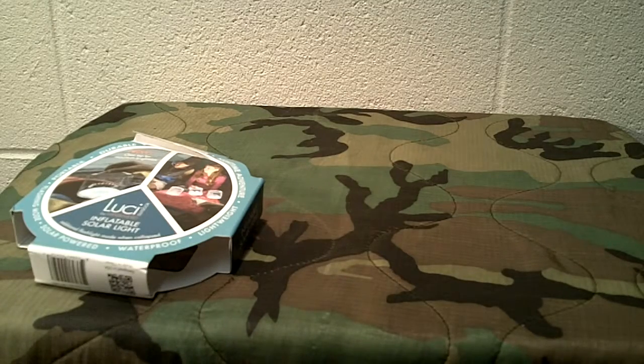It has a one-year warranty, retains 95% charge for a month when in storage — in other words, out of the sun. It lasts up to 12 hours on the bright setting and charges in 8 hours in direct sunlight. Like anything solar, even with some lower ambient light, not in direct sun, it should still be able to gather a charge.